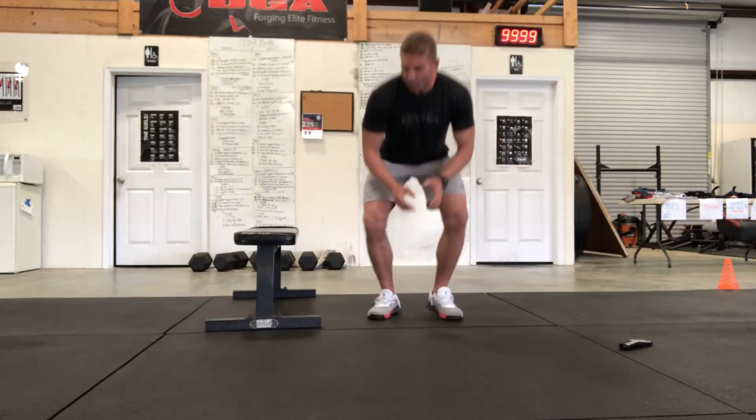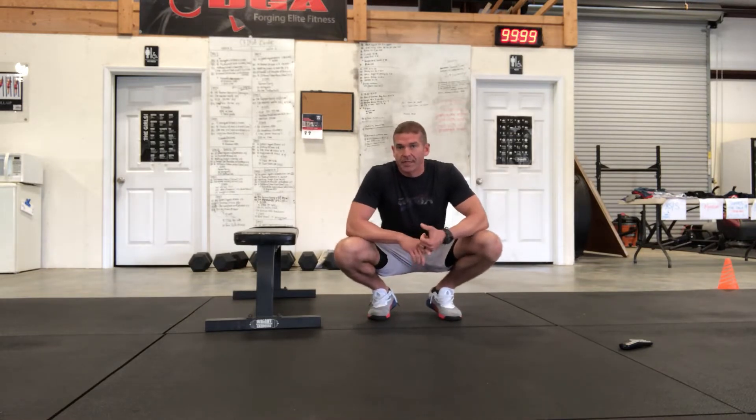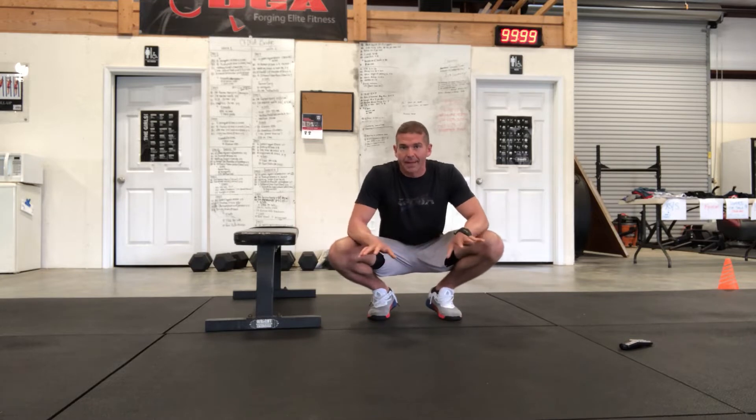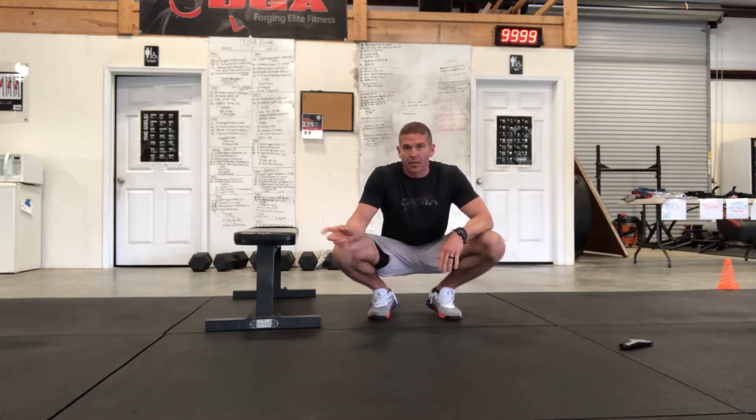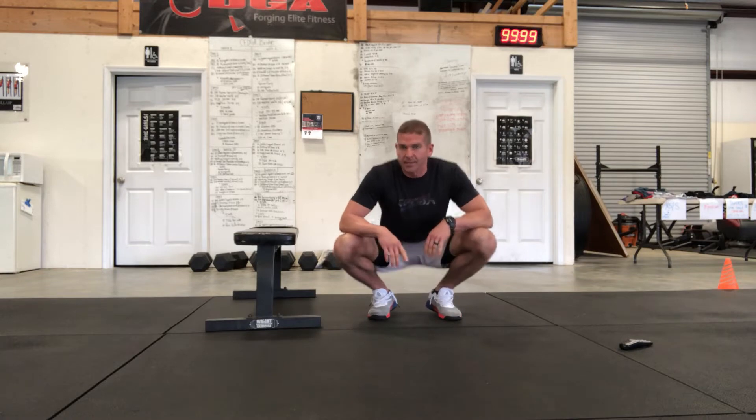All right guys, here we go — this is our CrossFit DGA at-home workout number two. This is just going to be some body weight movements again, still not adding any implements. We'll do another video separate with some dumbbells and kettlebells, but today this workout is just going to be body weight only. The format is going to be an EMOM — we're going to rotate through three exercises.